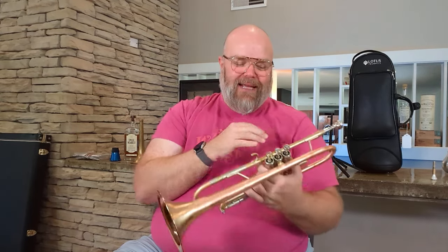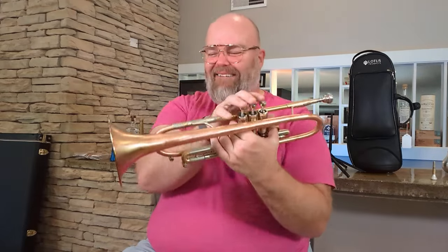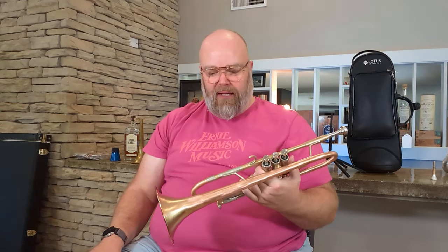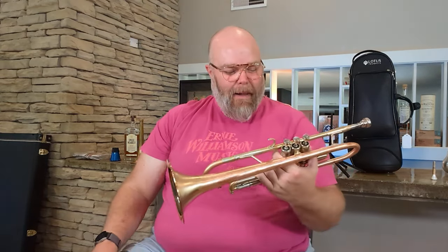Whereas with the C-cup mouthpiece it was like elegant and soft and beautiful, this is like — hey, check this out! Oh, this is nice. Well, I guess if you want the one horn that does it all, then this might be the one. That's ridiculous. That shouldn't be that easy to go from rich and ooey gooey and delightful to making your neighbor throw their clothes off and run through the streets after drinking half a bottle of tequila. That shouldn't be that easy — but it is.